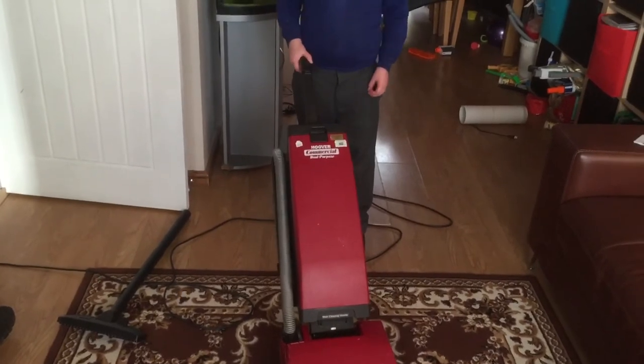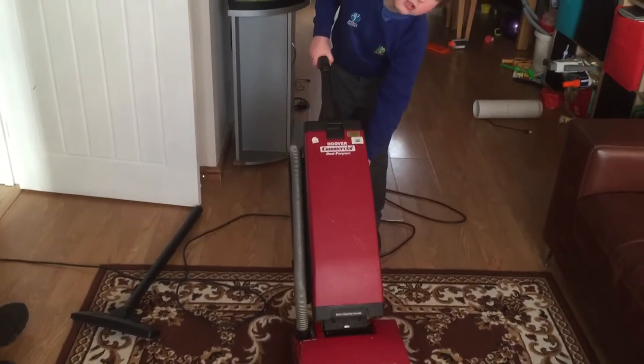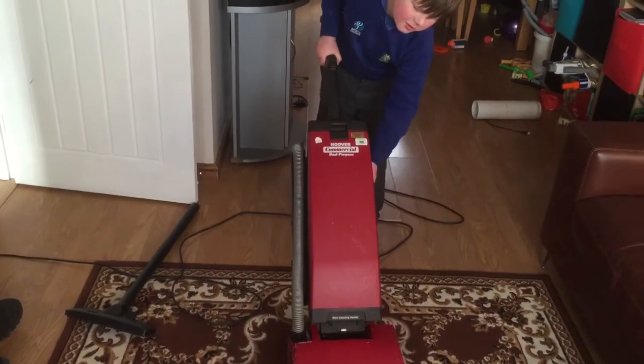400 watt motor — pretty impressive. Now I'll clean the garbage away.